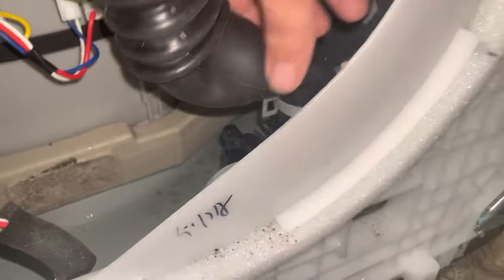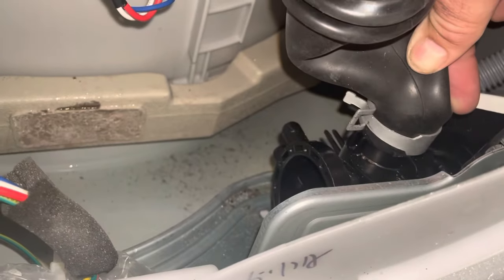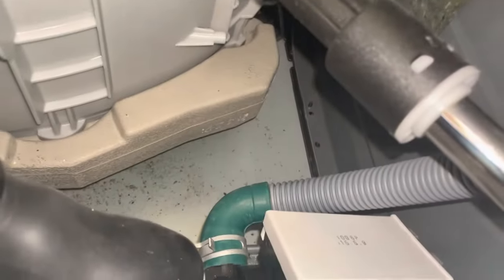We got it all back together. A little difficult to put this one on over here — took a bit of time. We got the green hose connected, power connected. All we got to do is stand it upright and start putting our covers back on.